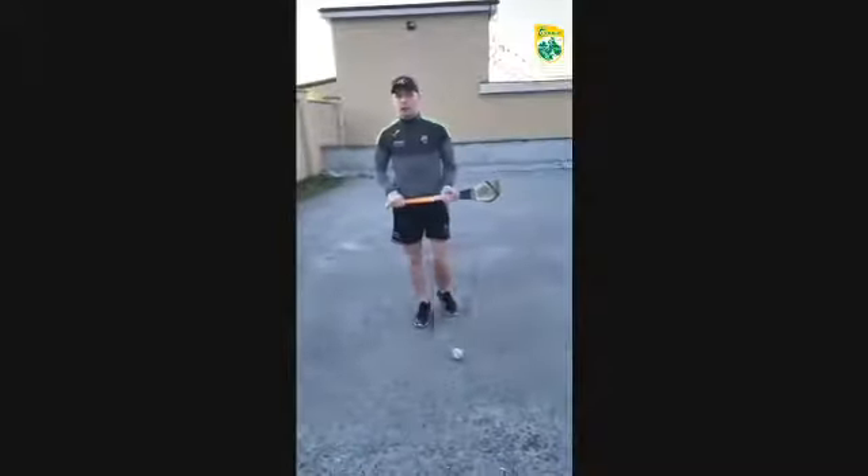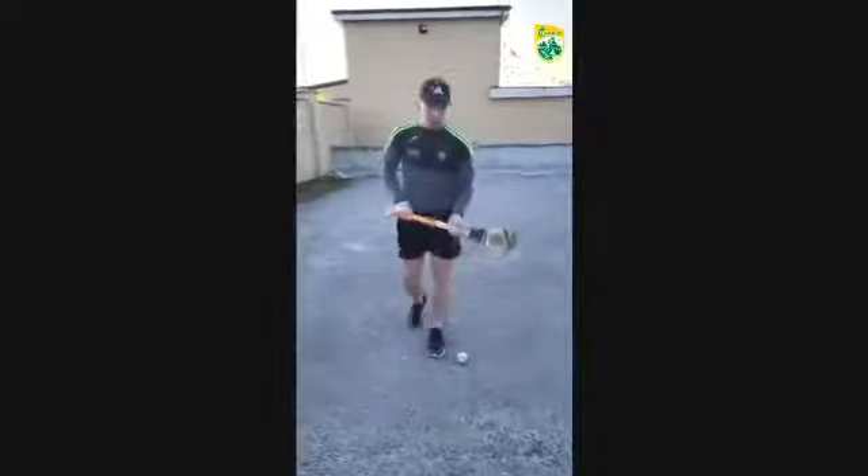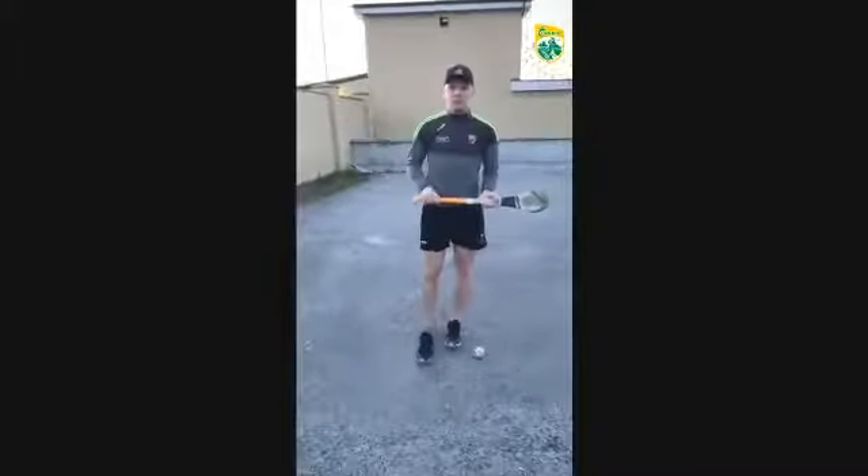First touch is very important in hurling, particularly if the ball is going to be at hip height and you just can't grab it first time. You need a good first touch to get it into your hand and away from a man as possible.